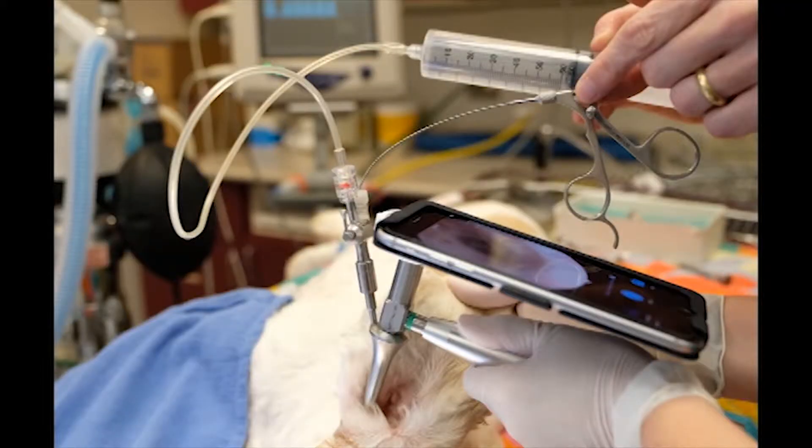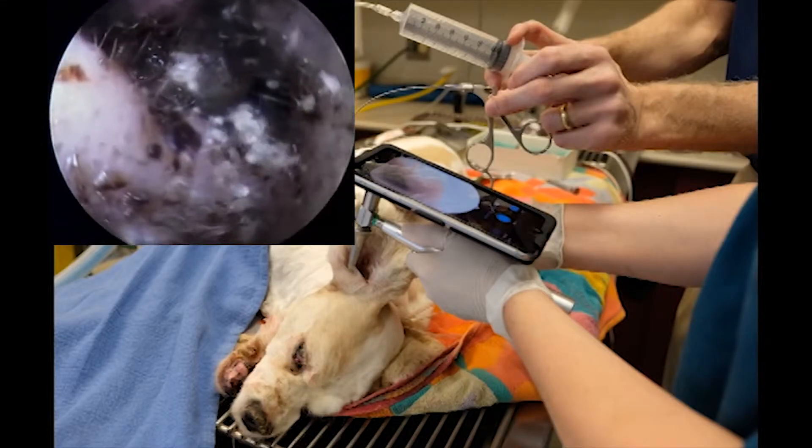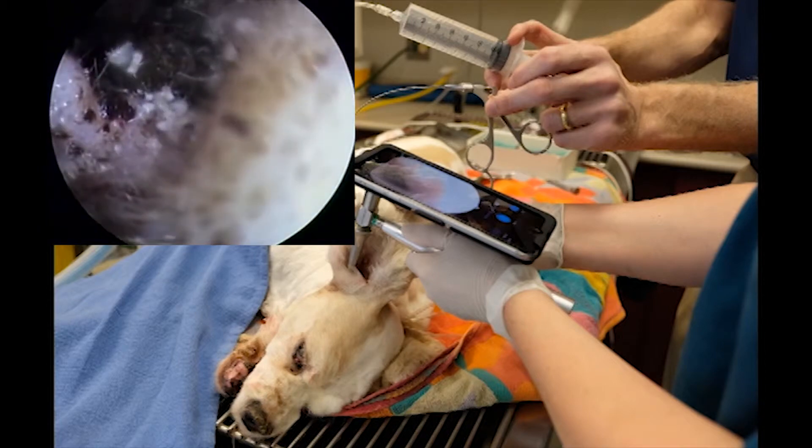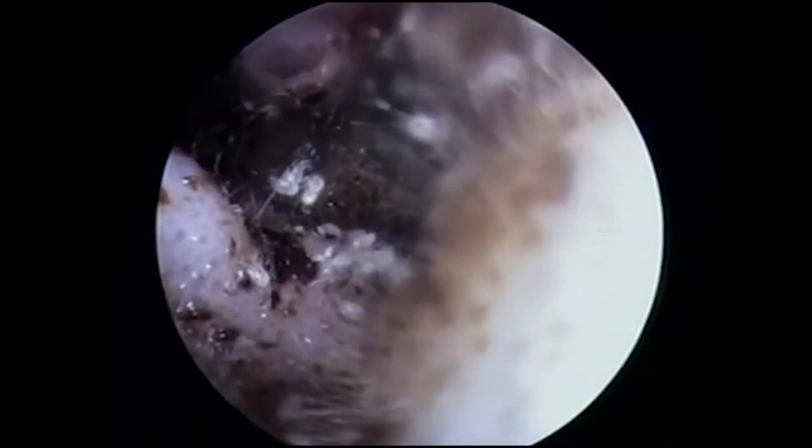You can also attach an IV bag or syringe to flush fluids through the introducing port on the scope. A grasper can be used at the same time. Images and videos are easily shared with the client via email.